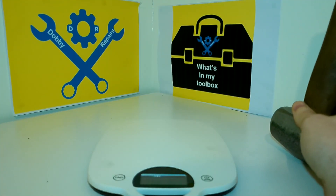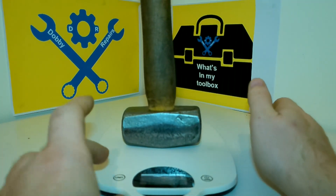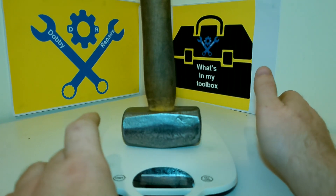So we have the scales all set up now. Let me just pop these on — they are 2.1 pounds, which isn't too bad. The equivalent is 1,038 grams — not kilograms, that would be bloody heavy.